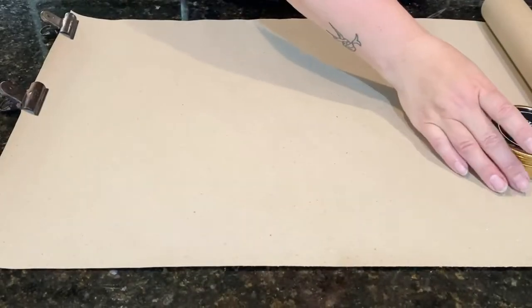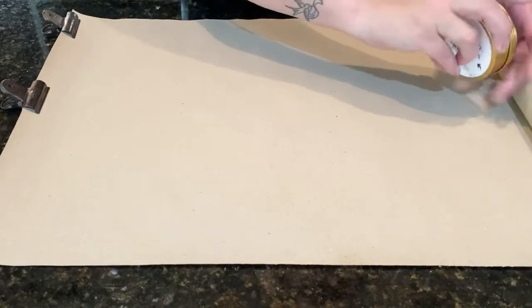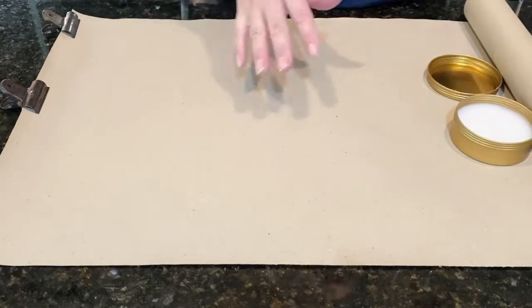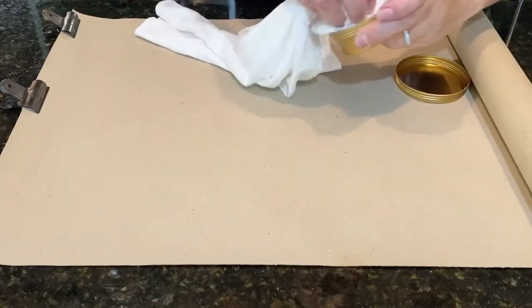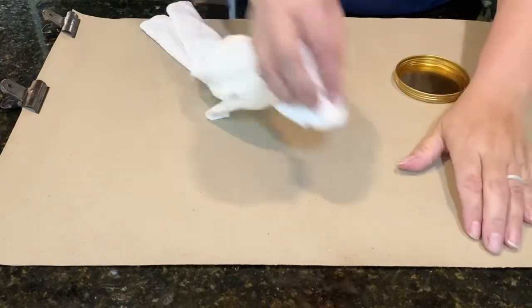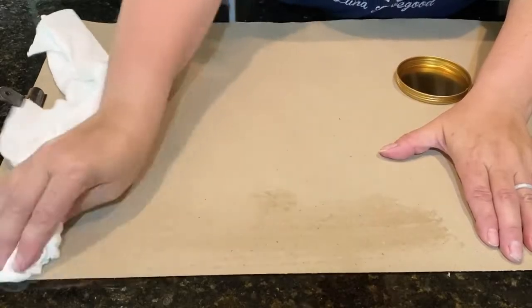The first thing I'm going to do is use wax, because this is paper and we don't want our transfer sticking to it and pulling up the paper with it. You want to wax this first. You will see some of the wax on there, but that is okay.